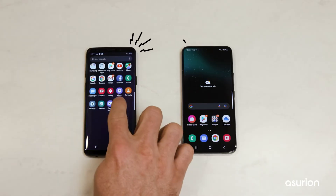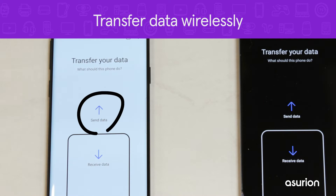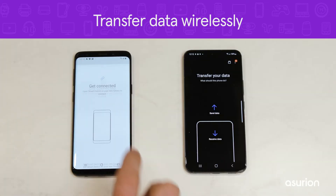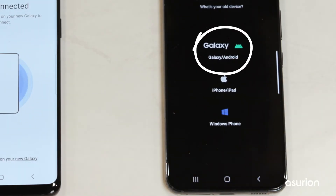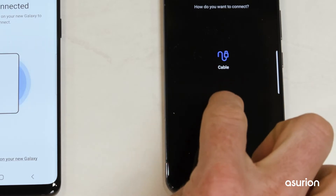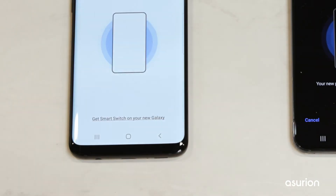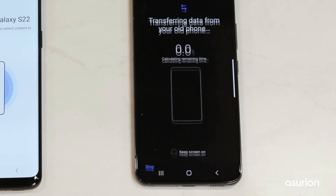You can also transfer data wirelessly by opening Smart Switch on both devices. Select Send Data on the old phone and tap Wireless. On the new phone, tap Receive Data. Select Galaxy, then choose Wireless. When prompted, select Allow on the old phone to allow the connection. Choose which data you'd like to transfer and finish by clicking Next.